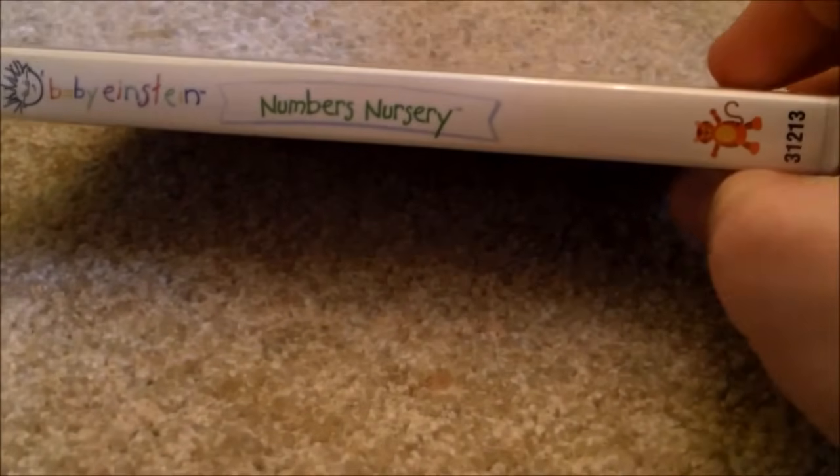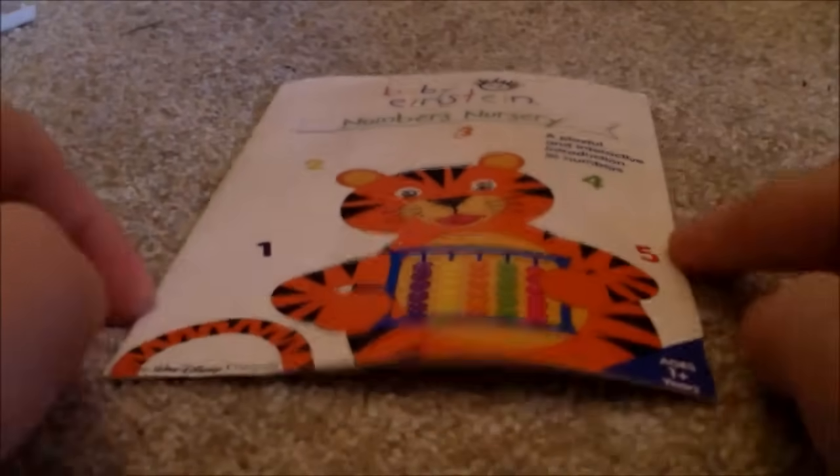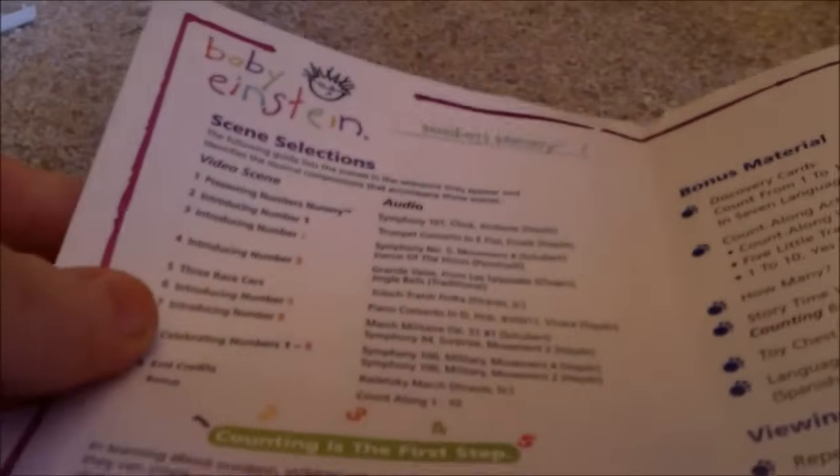Next one is Numbers Nursery 2004 DVD — Front, Spine, Back. Disc. I'm going to show you the parent's guide. Front, Back. Here's the left side of the inside, and the right side of the inside.